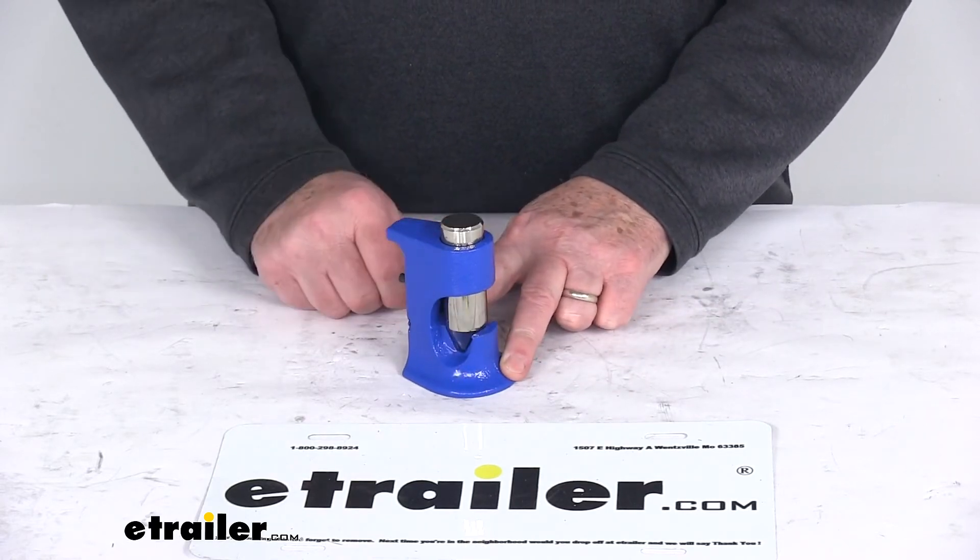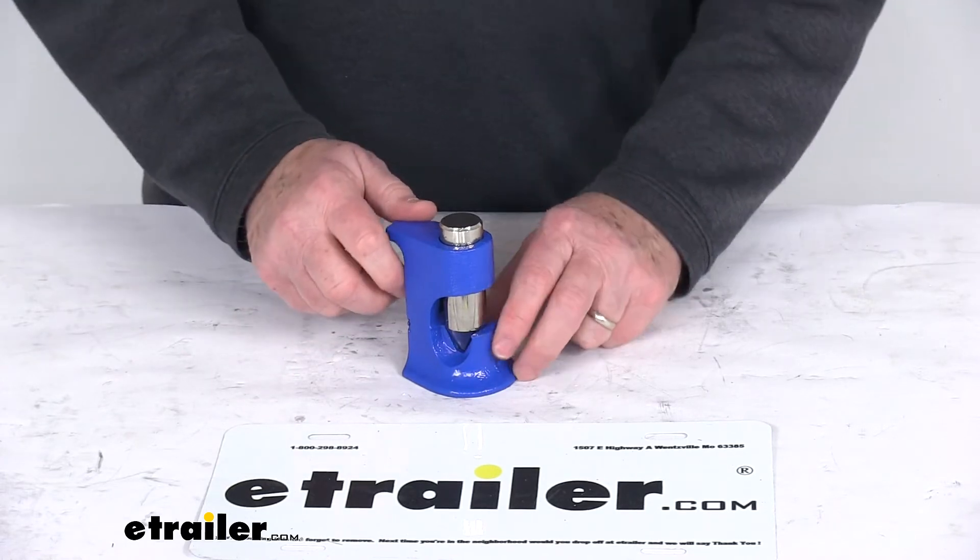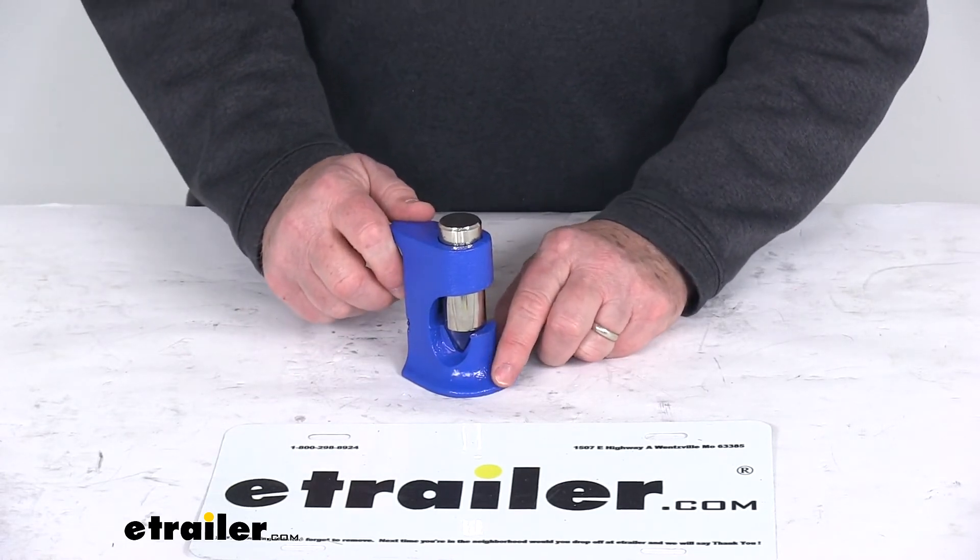Once you get it in there, just release it and then hit that with the hammer. This is designed to work with 8-gauge up to 4-aught-gauge cable connectors.